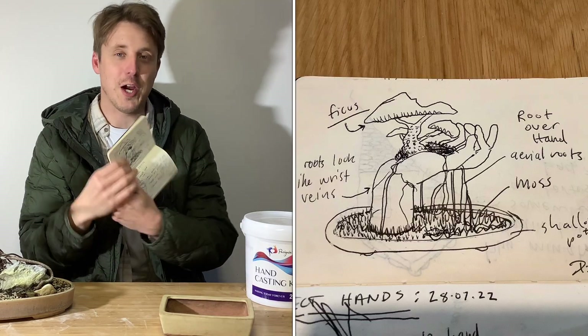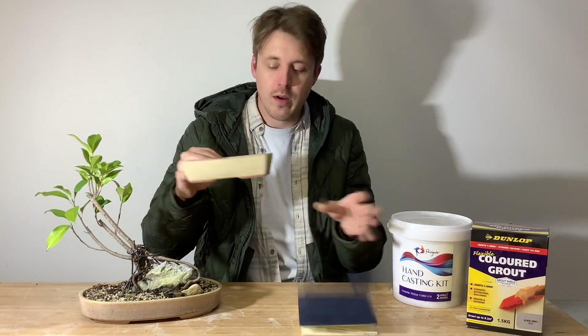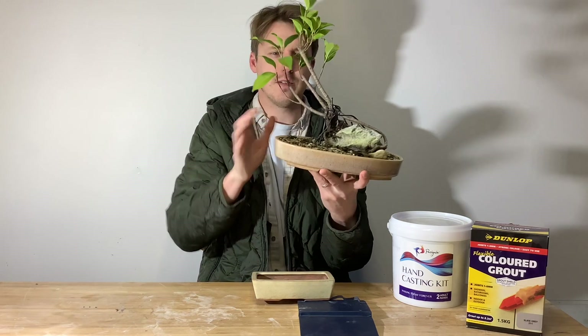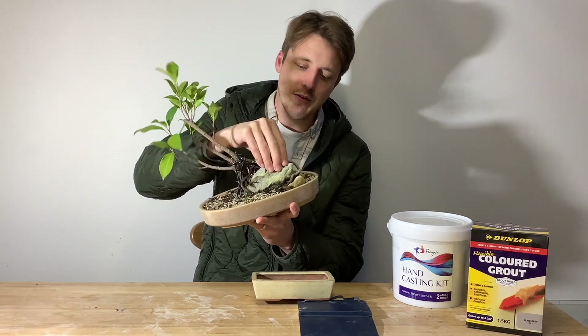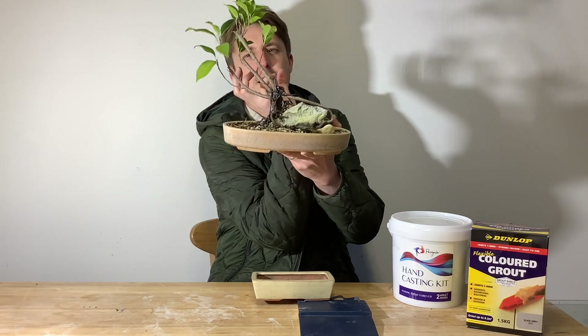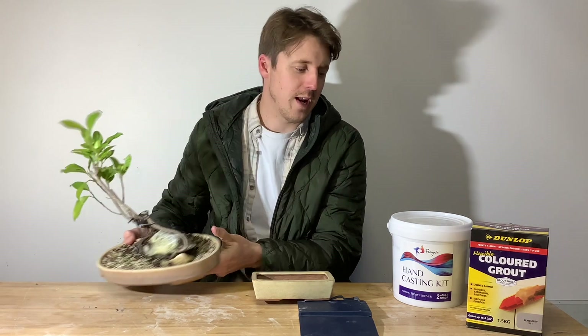This is my sketch. It's a little ficus, a little tiger ficus. This is the pot I have in mind. Imagine this: the most epic hand coming out of the pot, maybe something like a claw hand. This particular ficus is quite angular and already kind of growing on a rock, but I don't like this composition. The idea is the ficus growing out of the hand with all these aerial roots growing down.